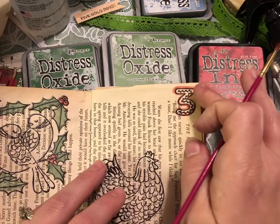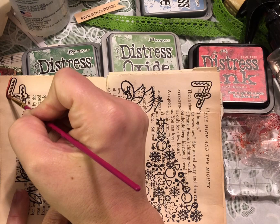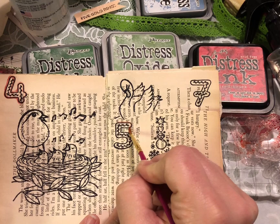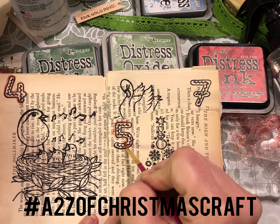But again, you don't have to have anything fancy to do this — just your ink, an acrylic block, and some water. I am loving the look of it. I'm gonna go ahead and go over all these numbers with red on the outside, and then I've been doing green on the inside of the numbers, and I think it is just so super fun.